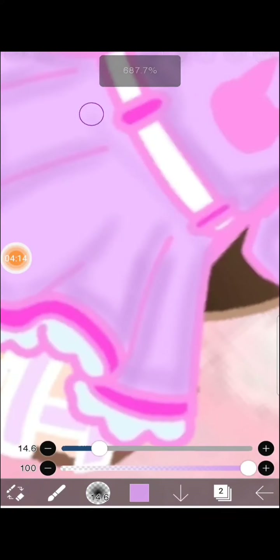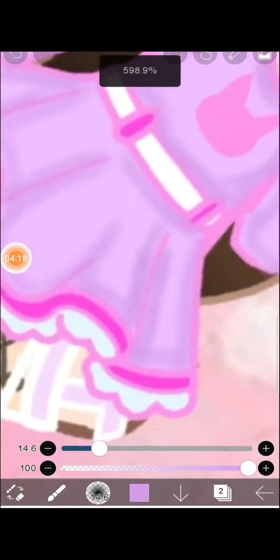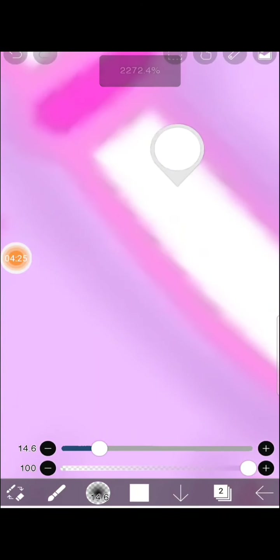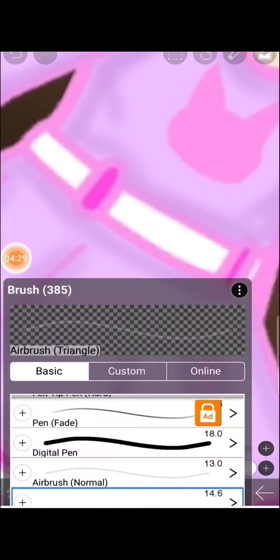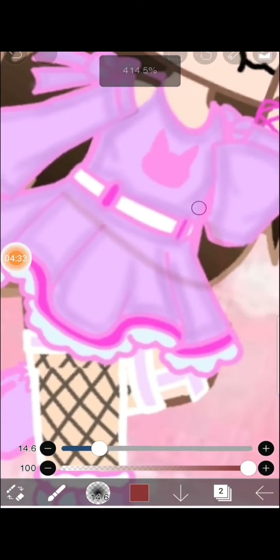I hope this gacha edit will turn out really nice and cute. Okay, now I'm done — not quite, because there's a belt. I'm gonna draw and shade that one too.